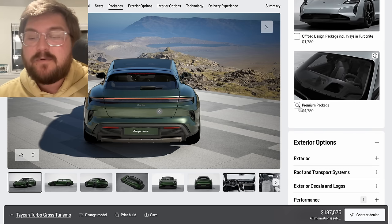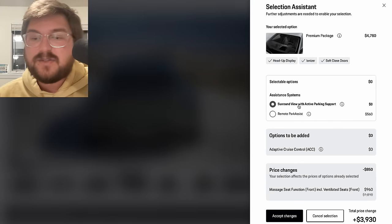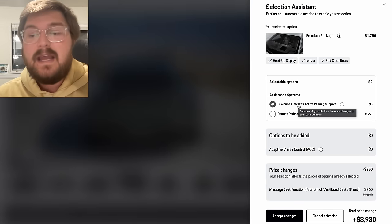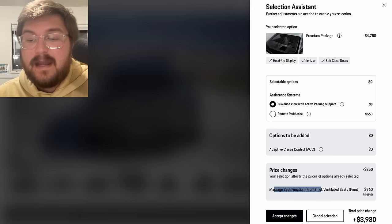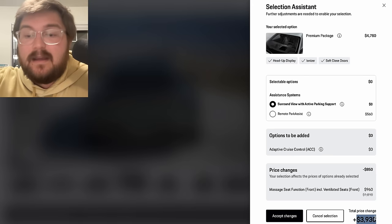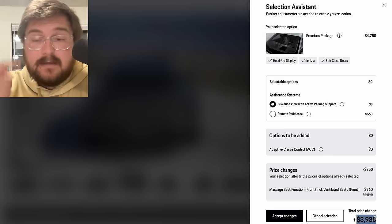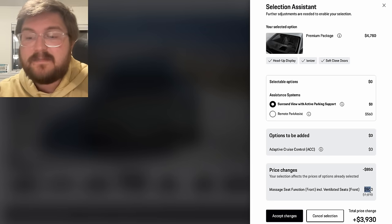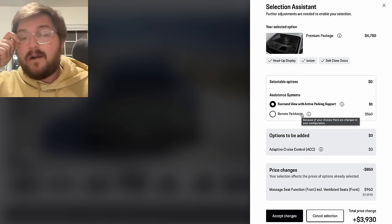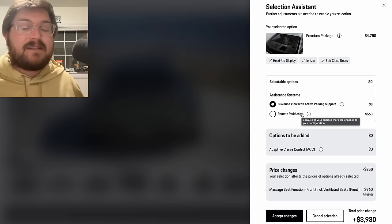We are going to do the premium package, which gives you ionizer, surround view, head-up display, and soft-close doors at a discount — it's just under $4,000 because we've already selected the ventilated seats option, so now we're just paying for the massage upgrade. The remote park assist lets you drive the car forward and back remotely outside the car — I don't really think people need to do that on a $200,000 car. If you want to spend an extra $500 for something you'll never use, you can, but I still think it's worth being somewhat prudent here.